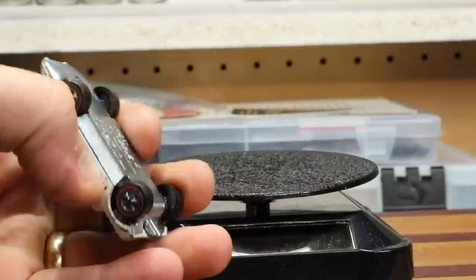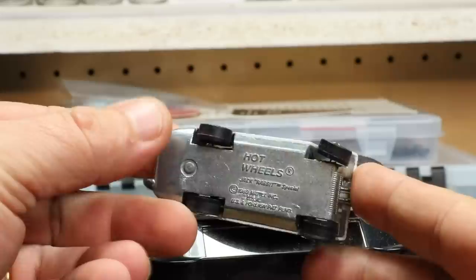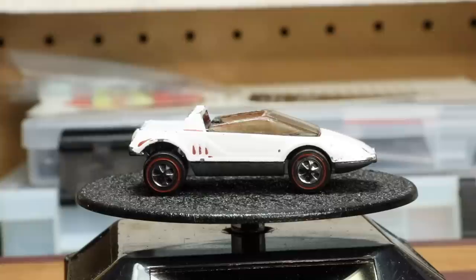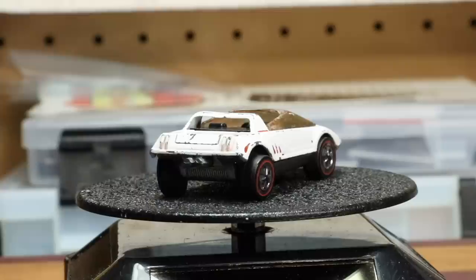What we are looking at here is a 1970 Hot Wheels Redline Jack Rabbit Special. I don't recall where I picked up this casting — I believe it was given to me by a co-worker. Unfortunately, I'm not really that fond of it, and apparently I'm not the only one. This casting was only released in 1970, but it does have a few interesting facts.